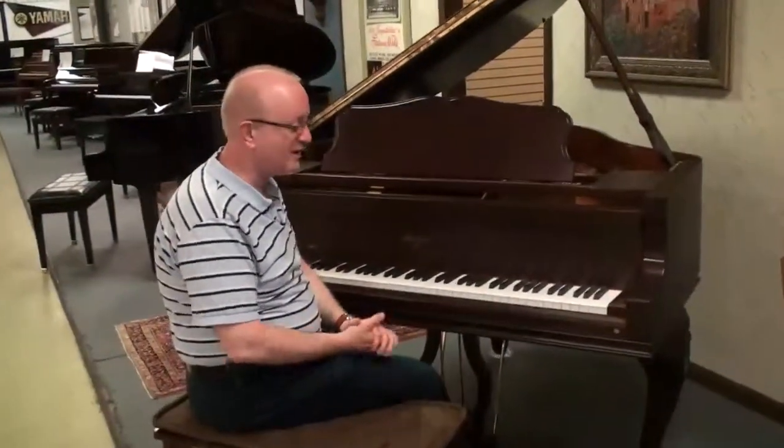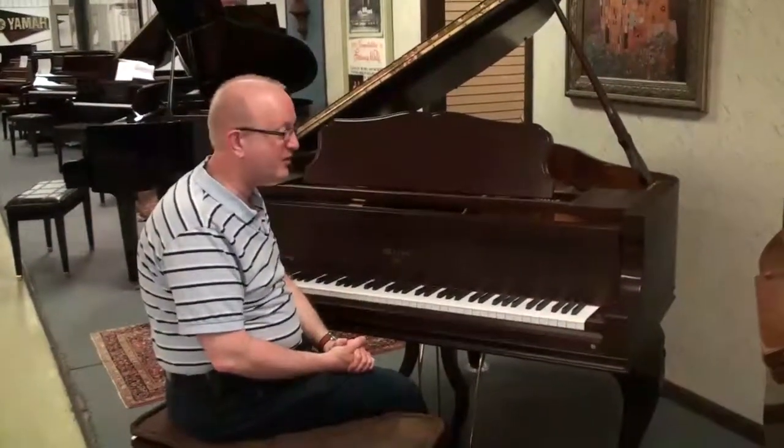Hi, this is Greg Norwood. I want to show you this really lovely Weber five-foot baby grand piano.